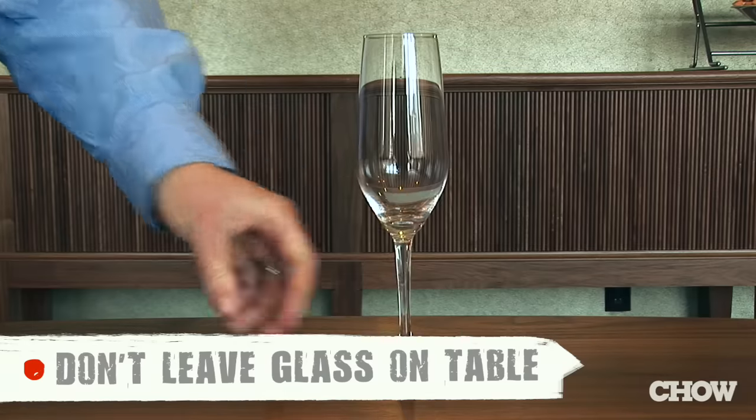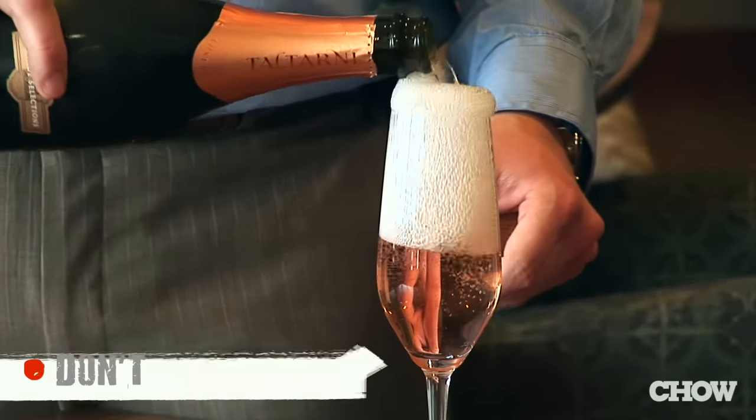A lot of people think you want a big pop — that's the wrong way. If you leave the glass on the table and pour too fast, it will overflow, and you don't want that to happen.